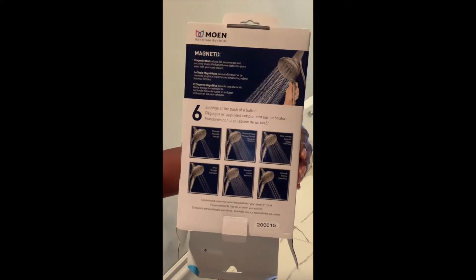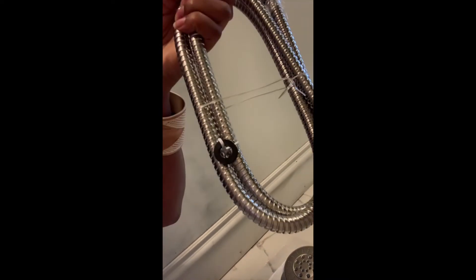Hey, Handy AmB here with another DIY video. What I have for you today is an installation of a new shower head fixture. Here's the old one. This is a magnetic shower head with a hose attachment — it has a few different settings. I already took everything out of the box: we have a hose with some washers, the shower head, and the attachment for the magnetics.